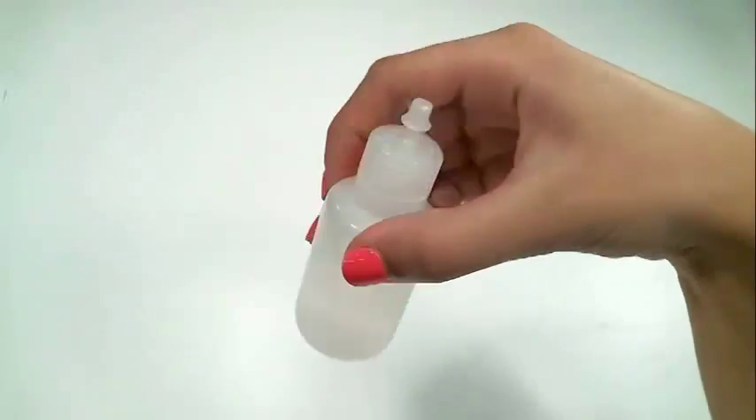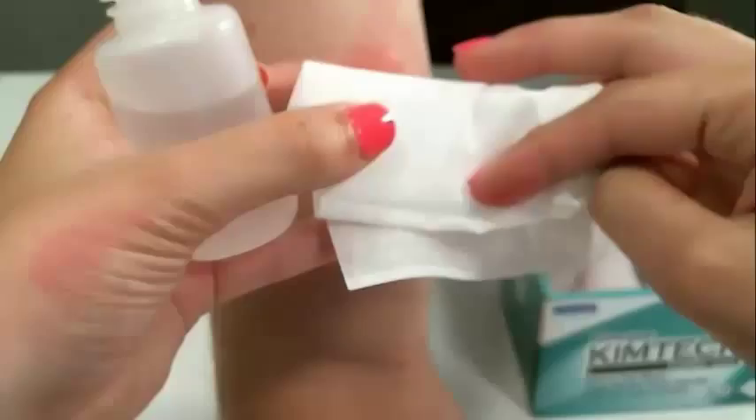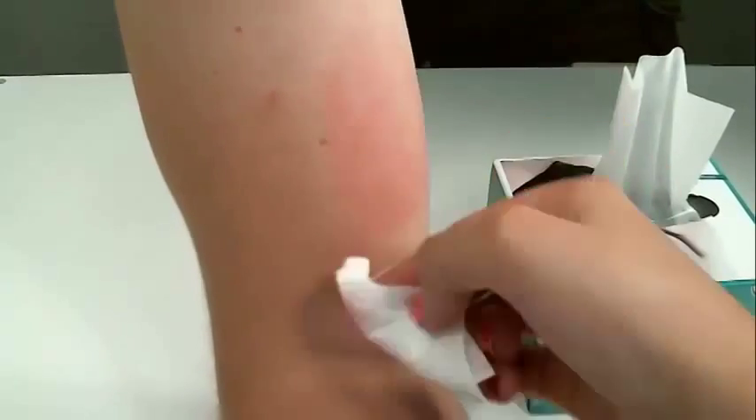Next, wipe the abraded area with alcohol or another Chemtech wipe to remove any New Prep leftovers. Let the alcohol dry for a couple of seconds before attaching the electrodes. Once clean, do not touch the area. Excess oils from your hands means that you will need to re-clean the site.